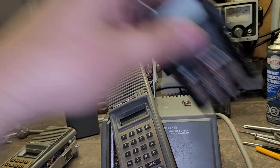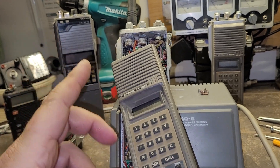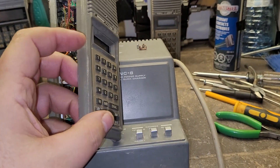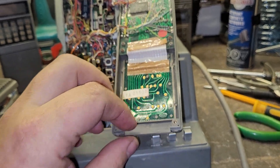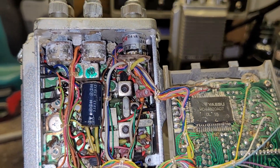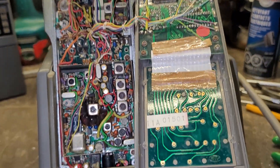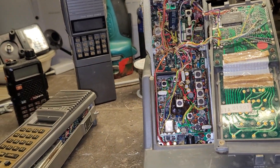The other thing I'm working on is this one here — this is a Yaesu FT-708R. It's been in a damp atmosphere, like a garage or whatever, and it's got some corrosion on the controls and stuff, but nothing a bit of good old contact cleaner can't fix, or try to fix anyway.